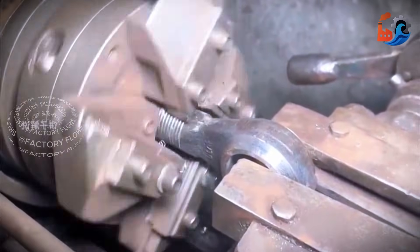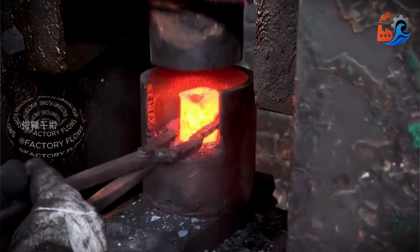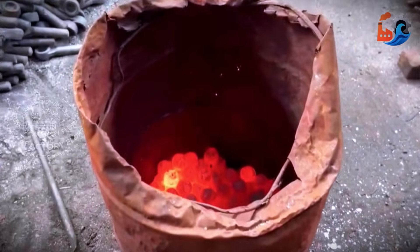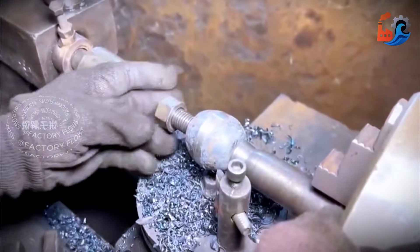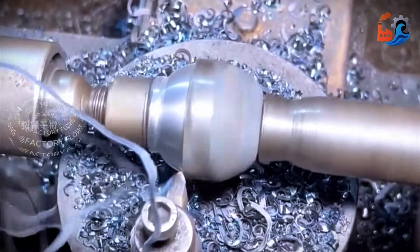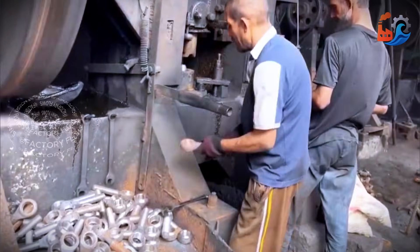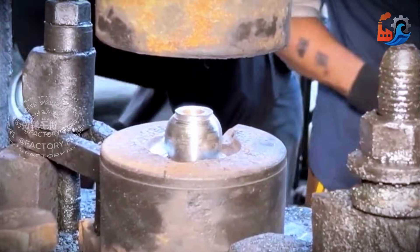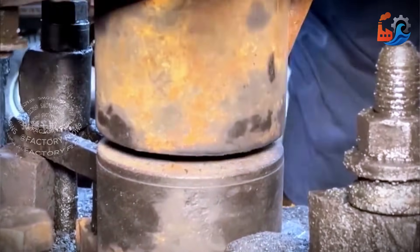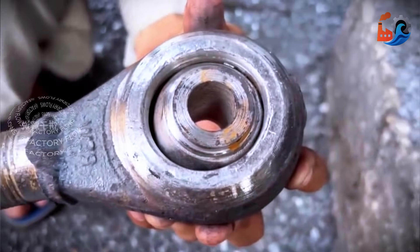This level of efficiency can almost match major factories. To make the ball head, he uses a different mold, stamping the red-hot iron into a sphere in one press. Next, it's time to install the ball head. The worker places it into the center of the mold, then snaps the screw into place. The entire process is swift and efficient, faster than a hen laying an egg. And with that, the upper section is done.